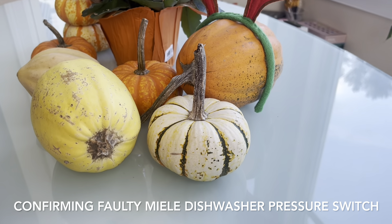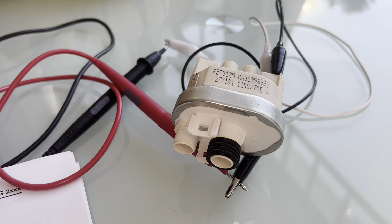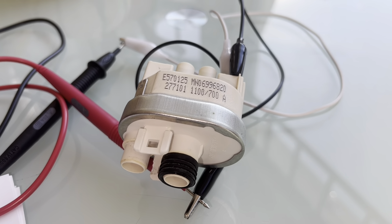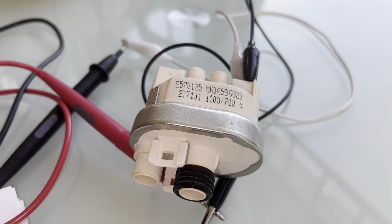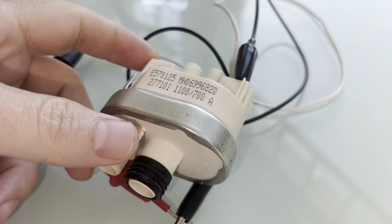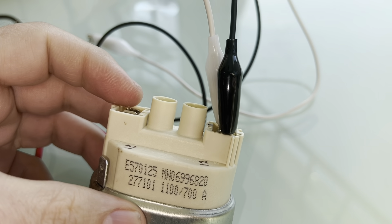In my last video I was able to fix the F14 and F24 fault codes for my Miele dishwasher by replacing two parts. I suspected it was going to be the pressure switch, but I also changed the heater relays since I was already there. I am going to confirm today that it is in fact the pressure switch by doing some tests on it.